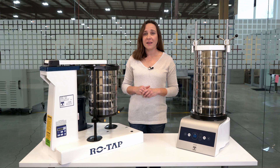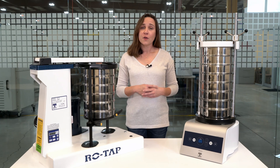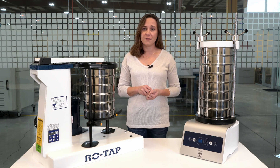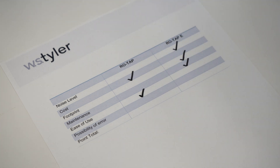The mechanical ROTAP is a plug-and-play type of shaker — it takes very little setup time to be ready to do your first particle analysis. The ROTAP-E premium, on the other hand, allows the user to customize the settings for the interval and the amplitude, and can take a little more time before you can do that first test. So in the category of ease of use, we're going to give the check mark to the mechanical shaker.